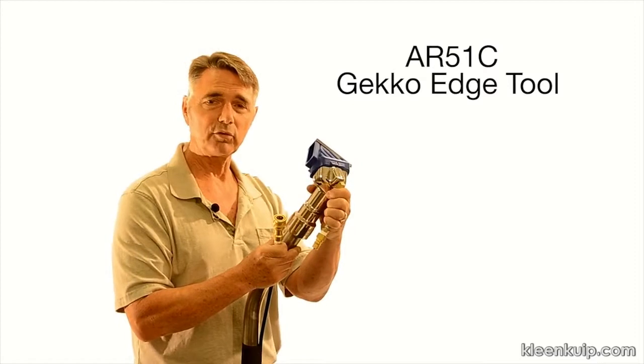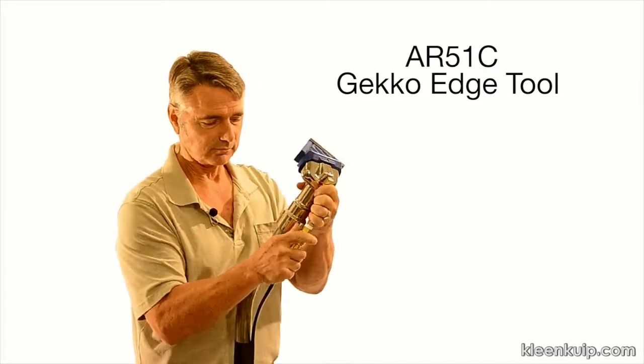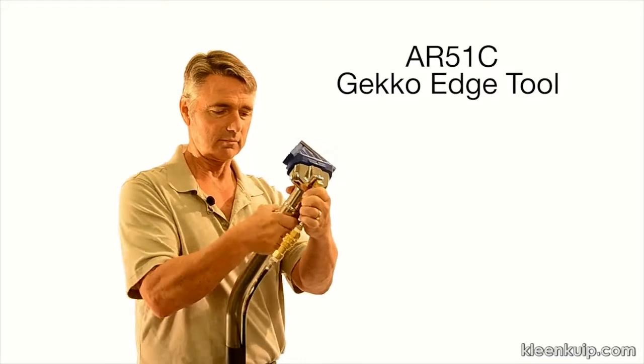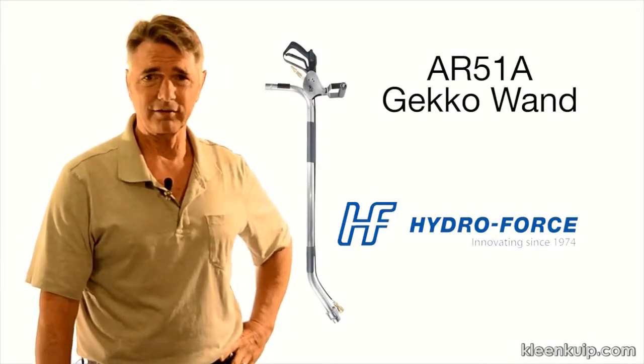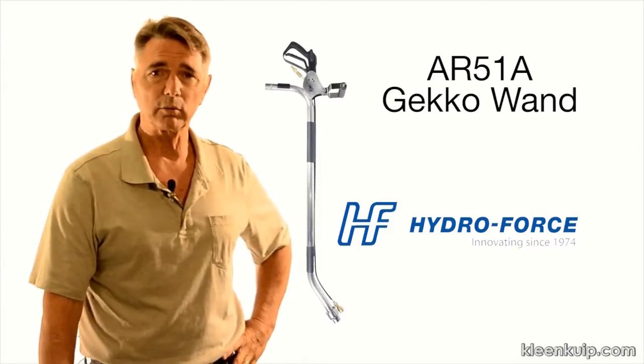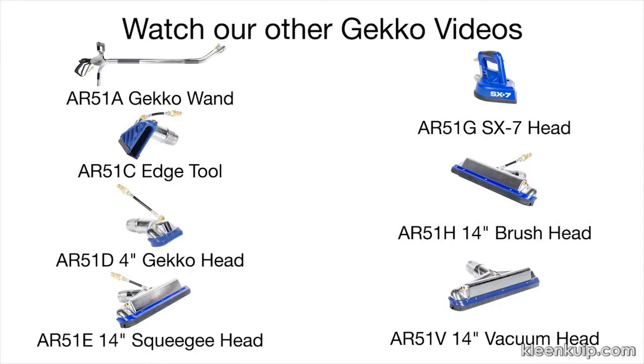Now just attach your new Gecko head of choice and you are ready to clean. It's important to note that the newly redesigned Gecko wand will only work with the new style Gecko tools.